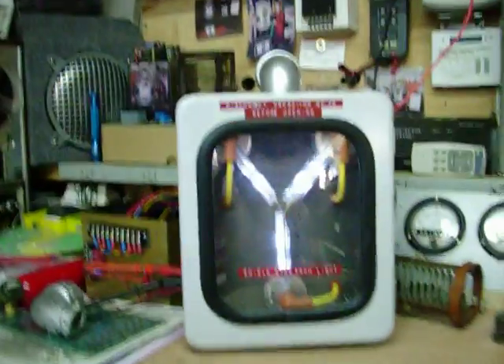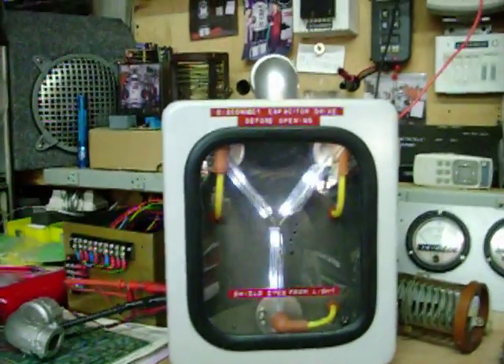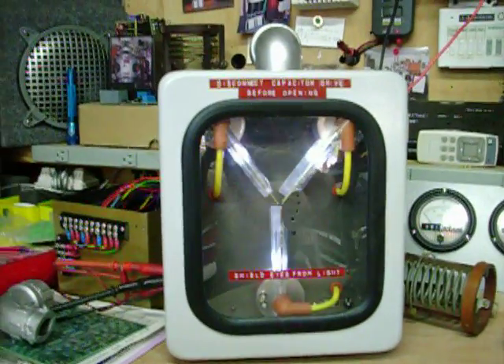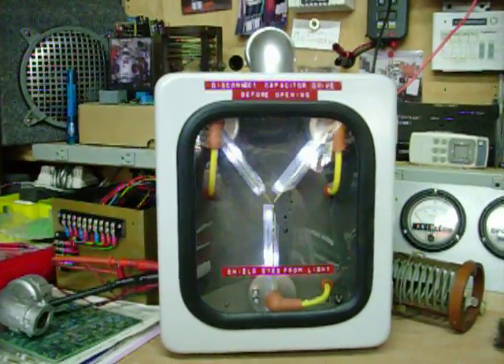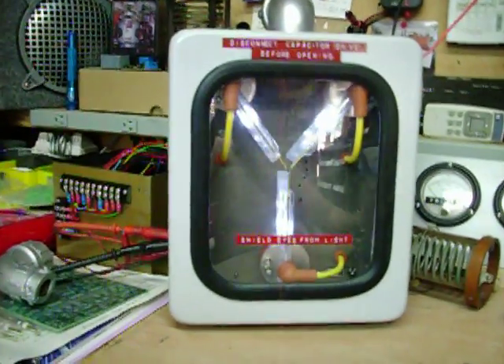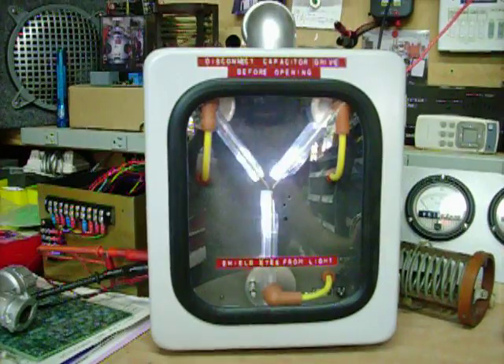This is the smaller version — it's just the 10x8x5 enclosure. It has the chasing LEDs inside of it and if you listen you'll hear the electric static energy sound.